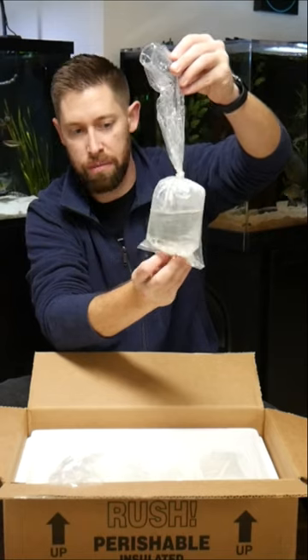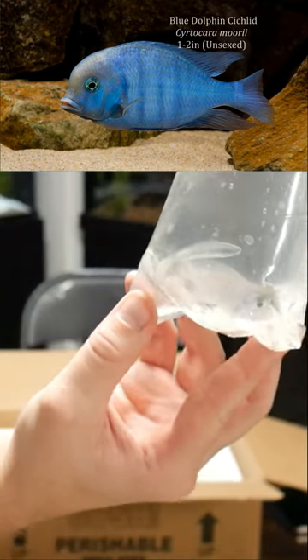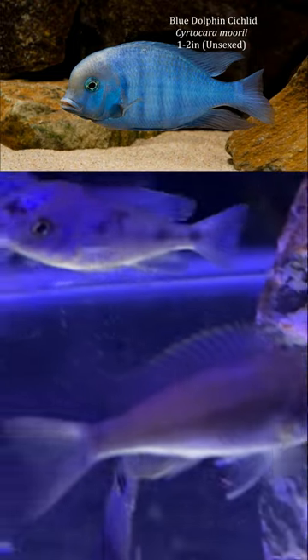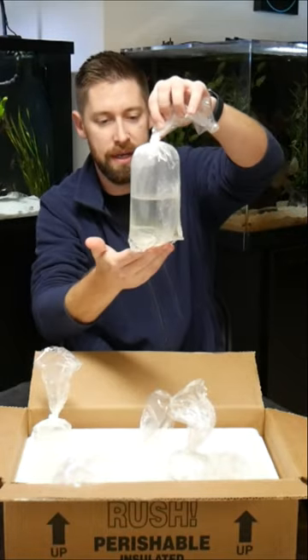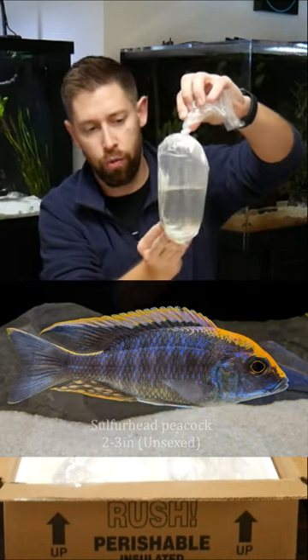Next up we have a blue dolphin, which actually gets a little bit larger than some of the other peacocks. The peacock cichlid tank is going to grow into a peacock and hap mix tank. I got two sulfur head peacocks that are two to three inches, looking again for at least one to be a male.